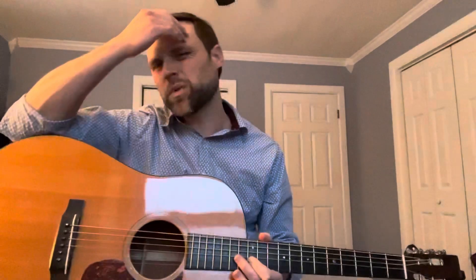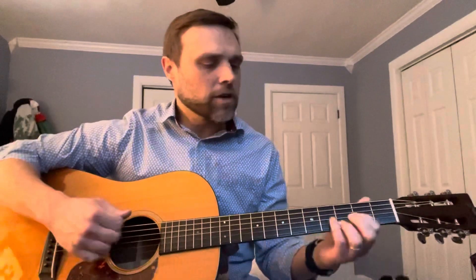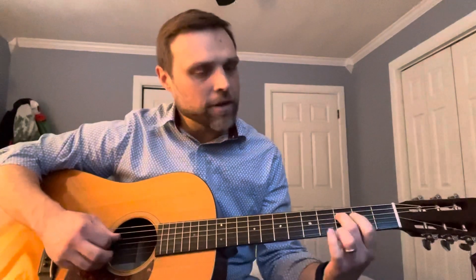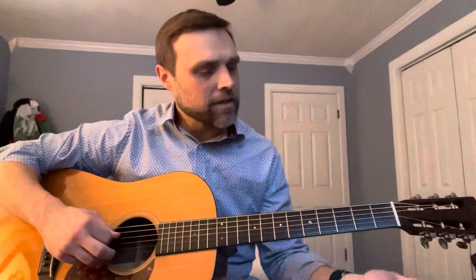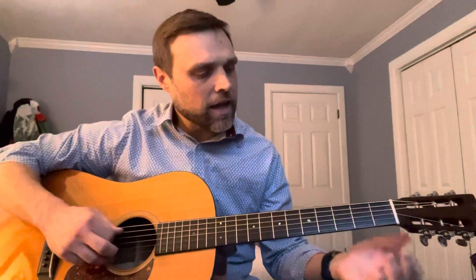Once you get that groove down with just the basics, that's when you start embellishing it and looking for notes — but keep that groove in mind. I'm playing F here, I'm playing C here, and G, D mostly — D and A.